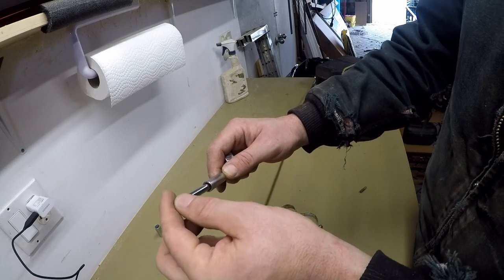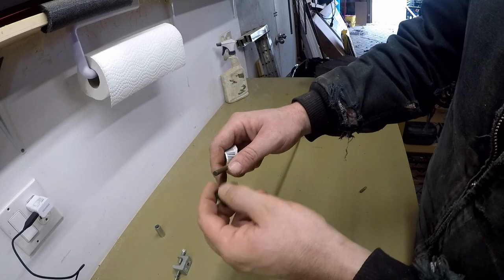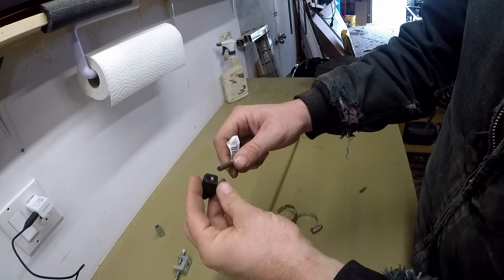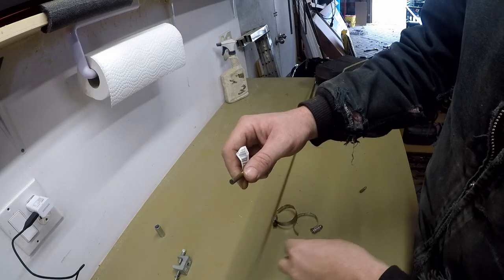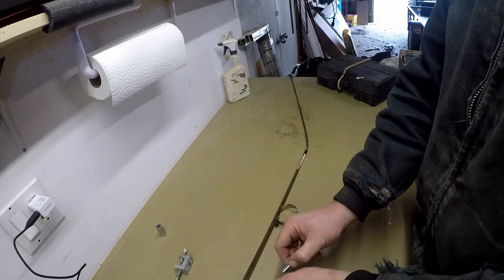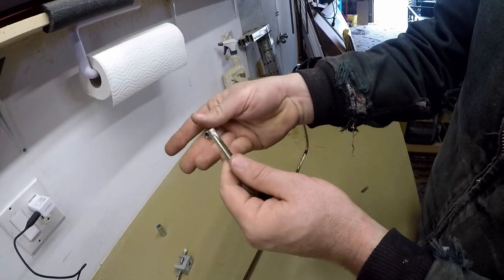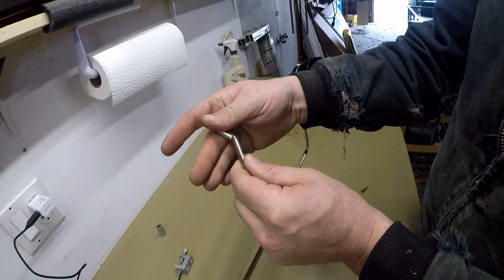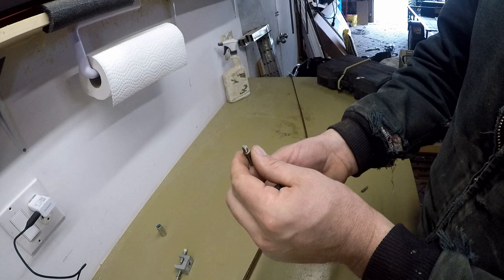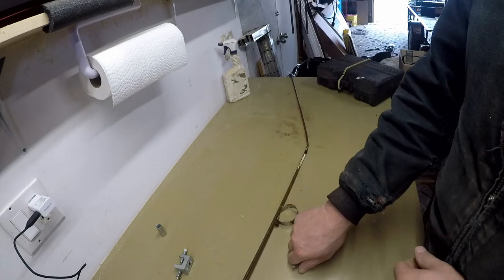I have another one that slides over but now it's too big. I mean I could make it work I guess. Ideally I would just cut threads into here and it might actually work, but I don't have a die to do that. Or I could take that and put it on the lathe and turn it down so that the coupler fits over the sleeve, but I don't have a lathe. So creative solutions coming up I guess.